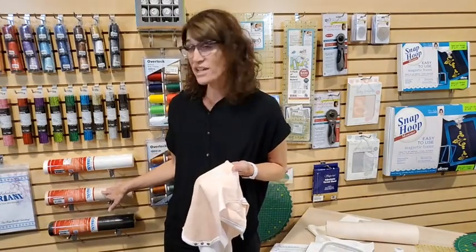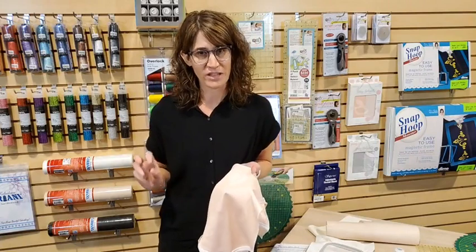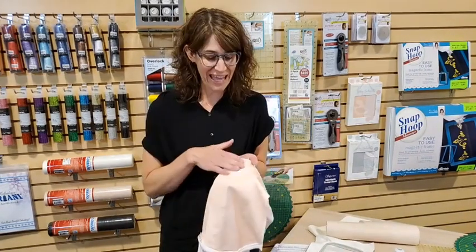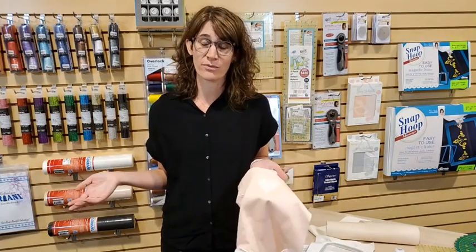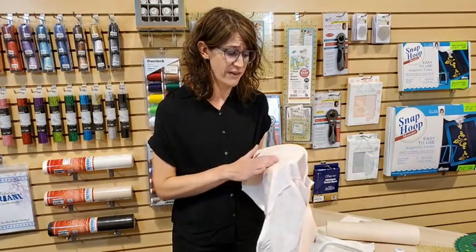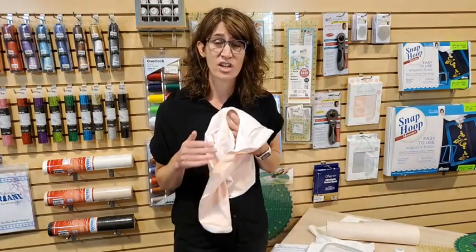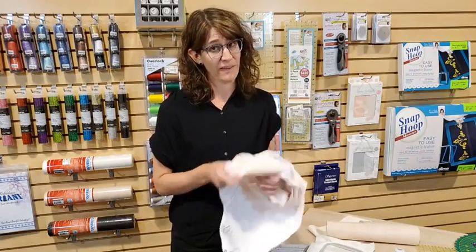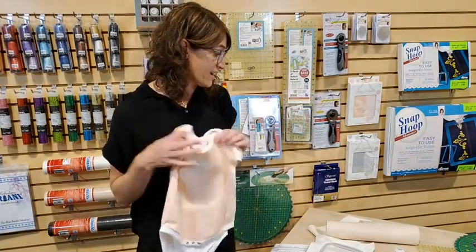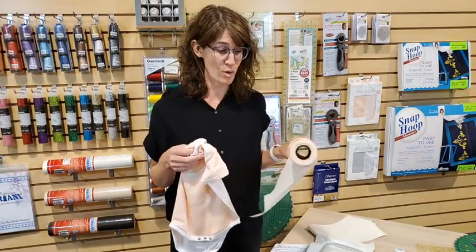That's why Power Mesh comes in three different colors — depending on your fabric color, you might want a different option. For a white shirt, the natural/beige works really well so you can't see the stabilizer through the fabric. There's nothing worse than making a white t-shirt and seeing the line of your stabilizer. It's also very soft against your skin, which is nice for something like this little baby onesie.